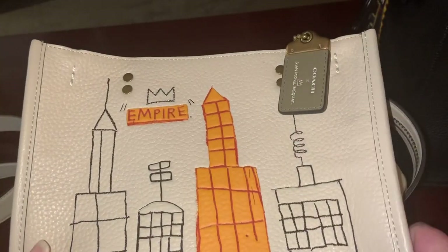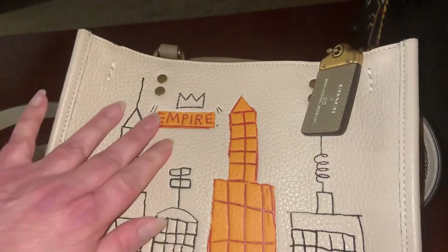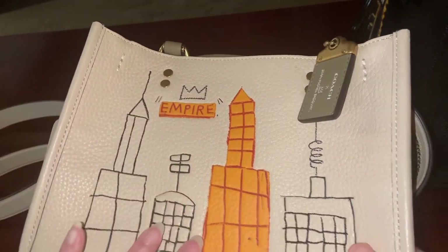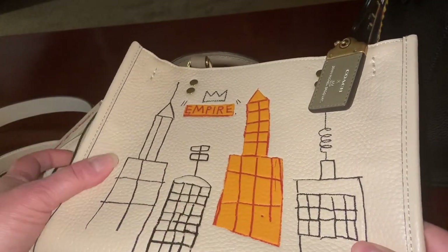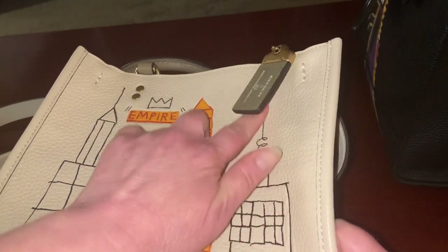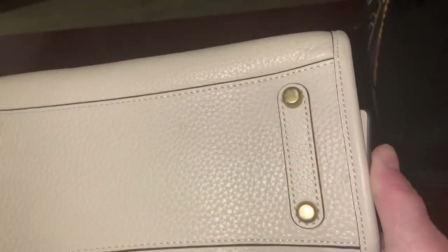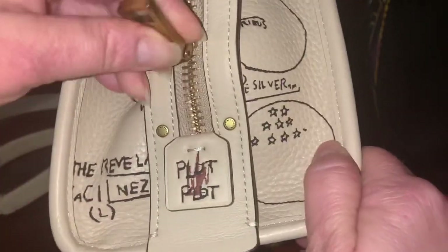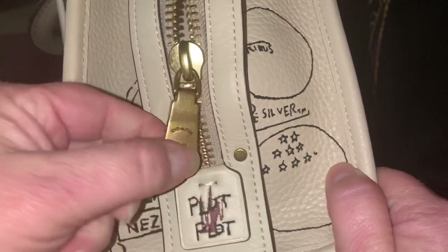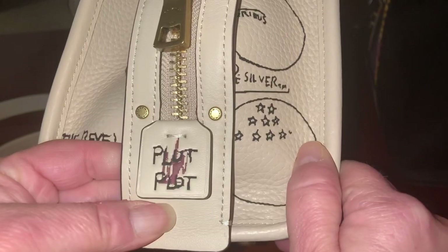This has the Empire print on the front and you can see that this is mostly stamped on. Although this is stitched — the top of this building is stitched and right here it's also stitched. This is raised glitter metallic thread. This antenna is also glitter metallic thread. The Empire crown. On the bottom there are four feet, the hardware matches, and you have the zipper, which is a nice, heavy, thick zipper.